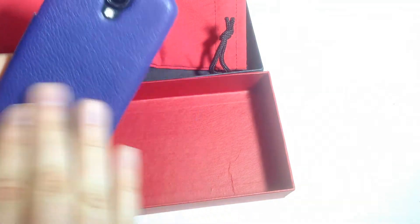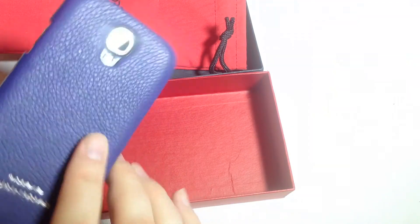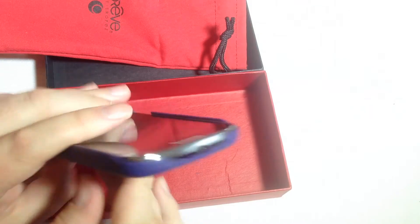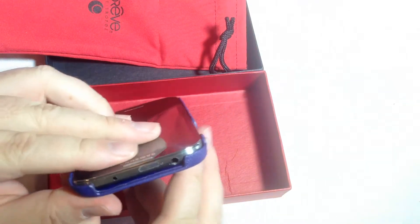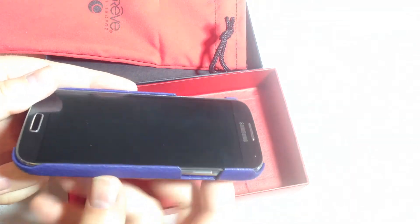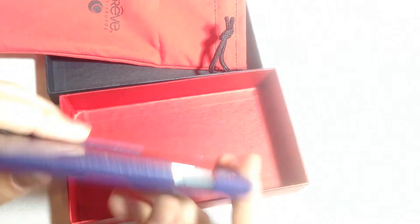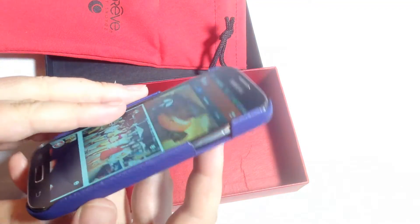You can see here that with this case, we've got this beautiful purple color. We've got a rear-facing camera and lens flash cutout. We've got access to our ports and all the buttons and everything else that we need. And it looks really good. What's nice too is it sits up off the screen, so if you do drop it on its face, as long as there's no small rocks, it's probably not going to scratch.